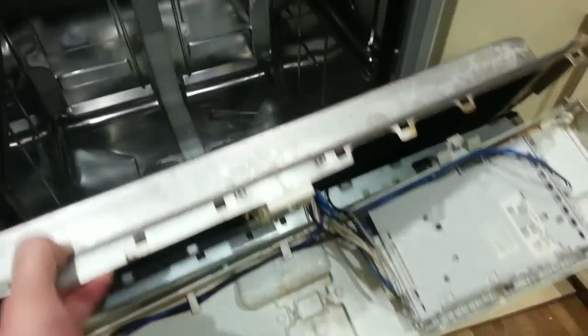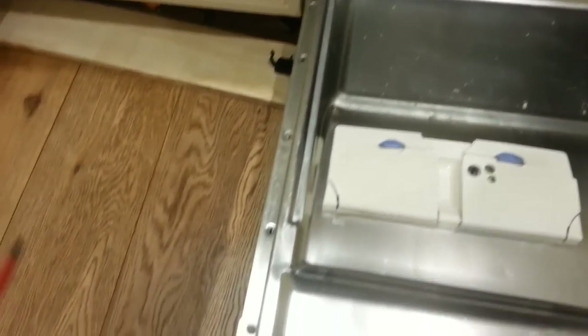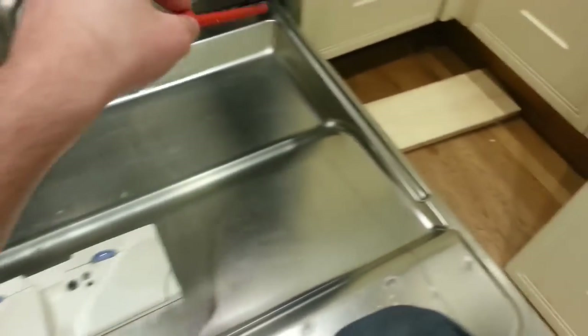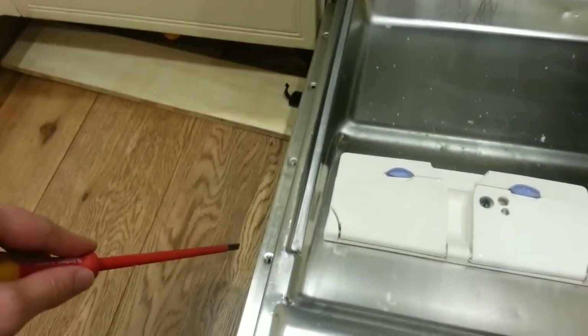If I show you first how to remove the fascia panel — there are six screws on the inside. You'll see there are actually five down each side of the interior door, and it's the middle three on each side which are the longer of the three screws.